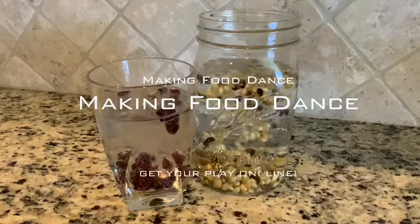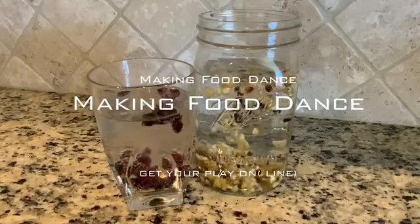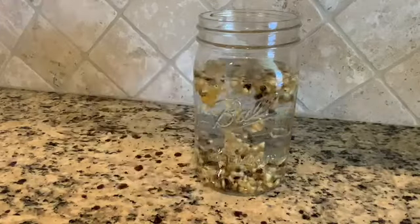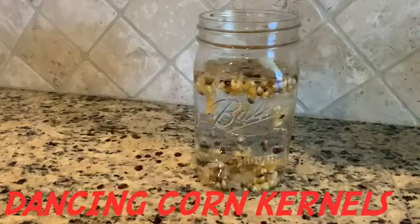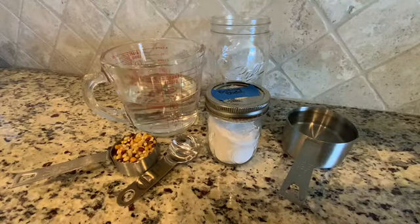Thanks for joining Get Your Play Online Try It Tuesday. Today's science experiment is making food dance. The first experiment is dancing corn kernels. Here are the materials needed for dancing corn kernels.